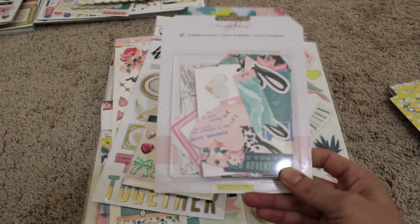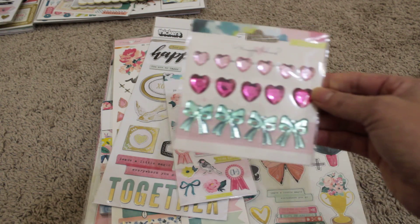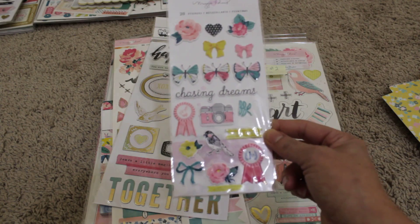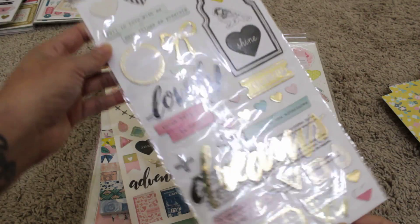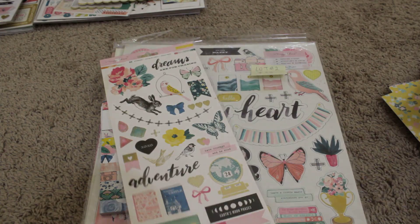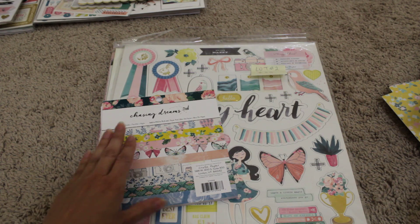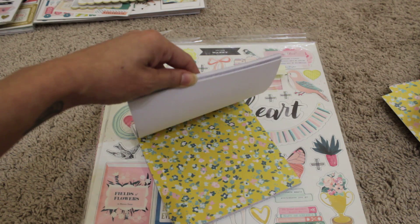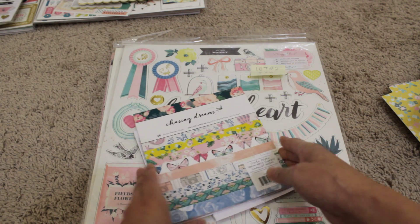I have an ephemera pack — brand new, beautiful collection. I also have gems and puffy stickers. There are chipboard stickers — basically sentiments and a few frames — and the cardstock stickers as well. Sorry about the glare. I have the 6x6, and I think I've cut into this one, but I've left all the scraps in there. I used a few sheets from this collection.